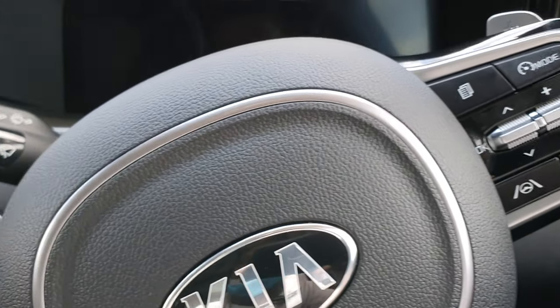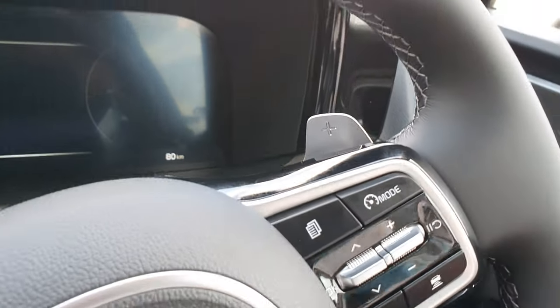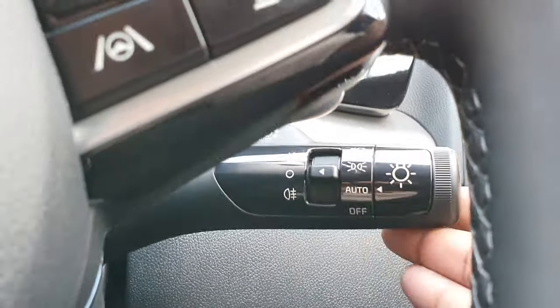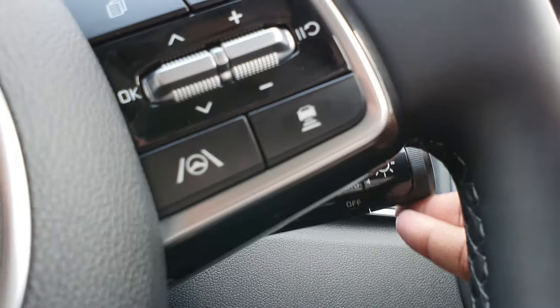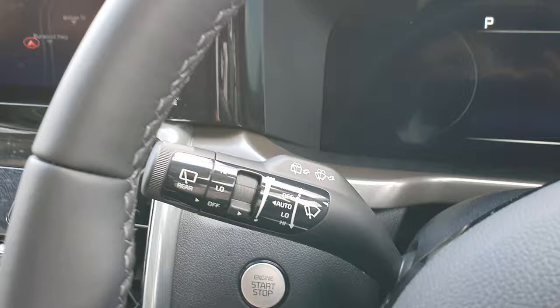The indicator stalks are really cool too. On the left you've got your wiper controls, and towards the right, your headlight and indicator controls. They have some really nice feedback. Interesting design — really nice.